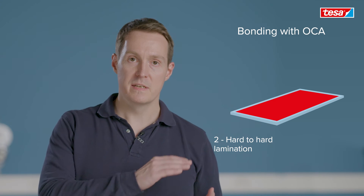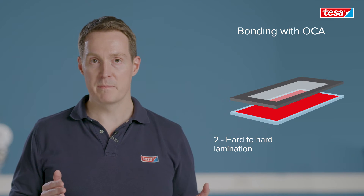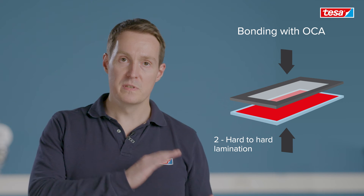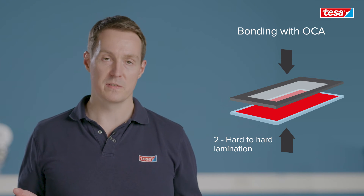After you have applied your OCA to the display, the next step following up is the hard to hard lamination. Here you want to laminate the display onto the cover glass. This is done in a vacuum chamber to prevent any air entrapments inside the optical bonding. The equipment is quite flexible so you can use it for flat lamination or even curved lamination, convex or concave.